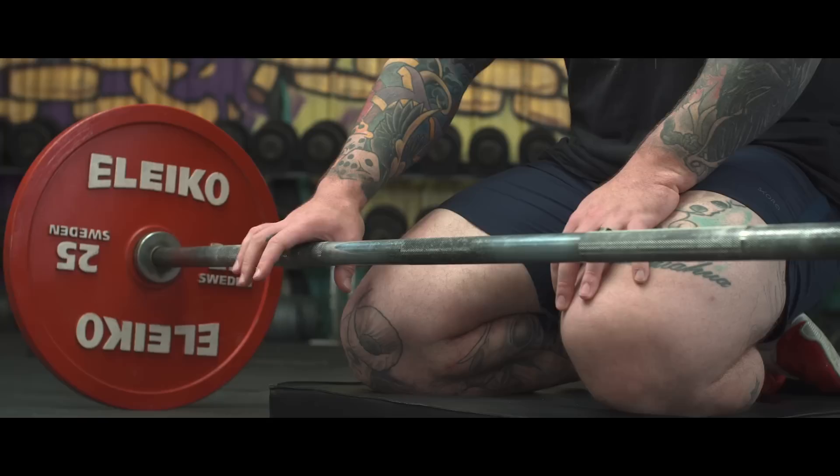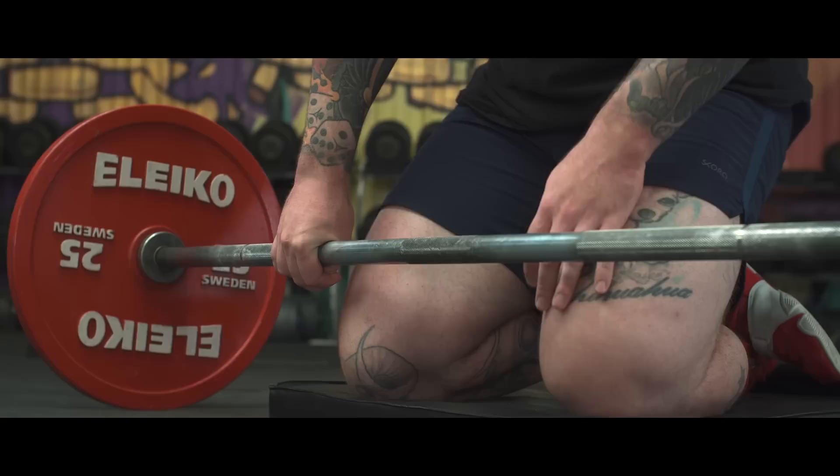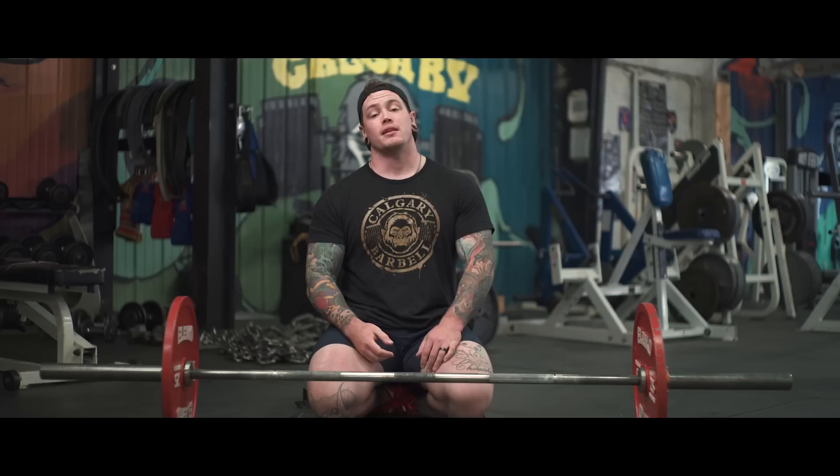Very similarly in hook grip, a lot of people will set that hook grip very deep, which is fine — we can get a little bit more grip on the thumb — but we want to make sure that by the time we start that pull, we're down towards the end of where that bar is going to end up. It might seem a little bit riskier, but again, we want to reduce that bar rolling.